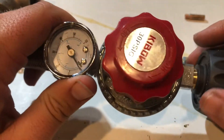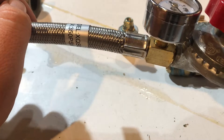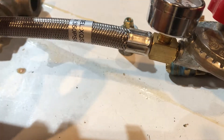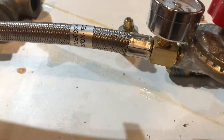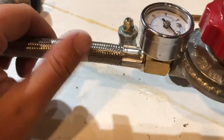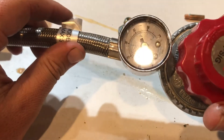Also, don't put pipe dope on flare fittings — brass flare fittings are self-sealing. I bought a metal hose thinking it'd withstand temperature better and last longer, but honestly it only lasted about a month before I started smelling propane. I think I'm going to go with the rubber one next time because it's a bit cheaper.